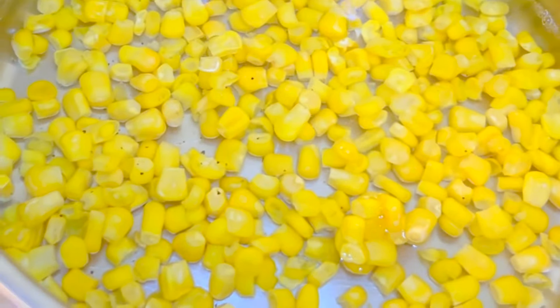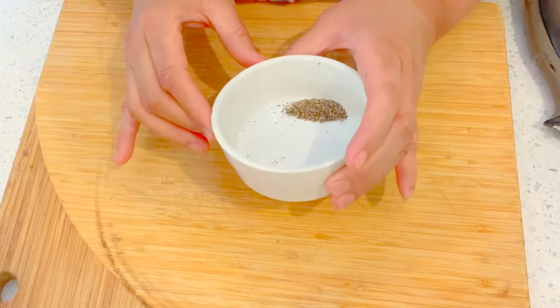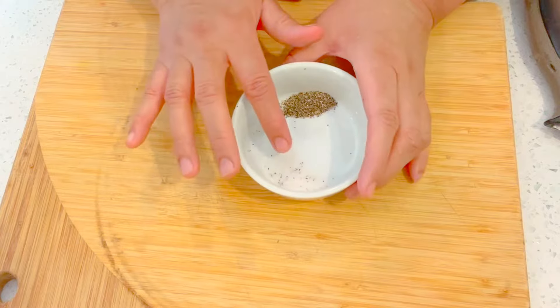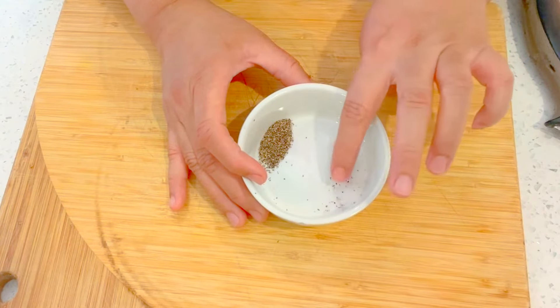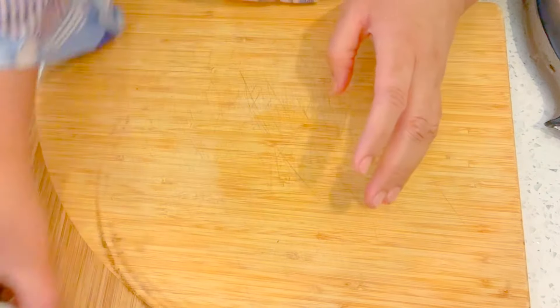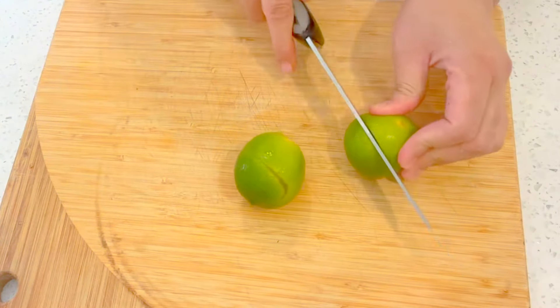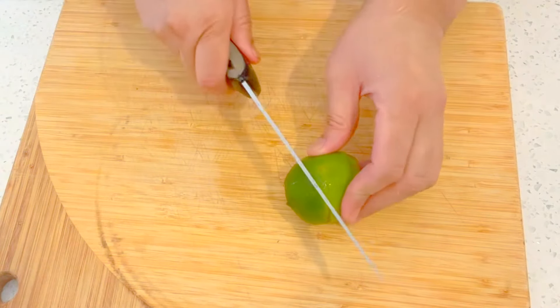I forgot to mention — I'll be adding half a teaspoon of crushed black pepper and about a quarter teaspoon of salt, because we'll be adding lime in the recipe. Don't add too much salt; one quarter teaspoon is good enough.